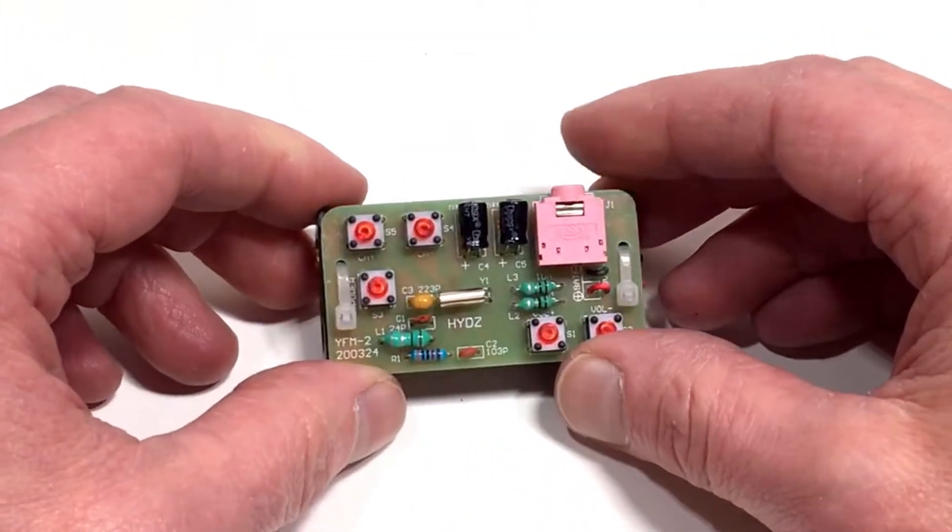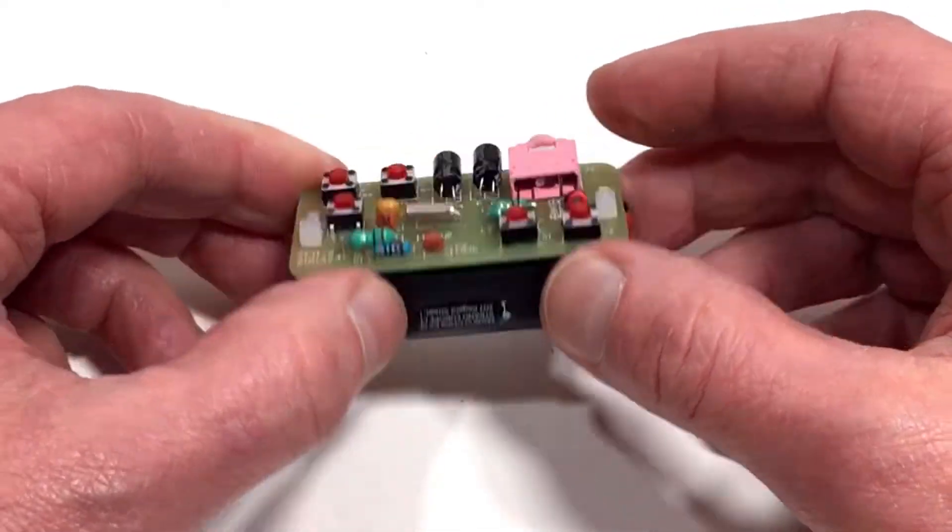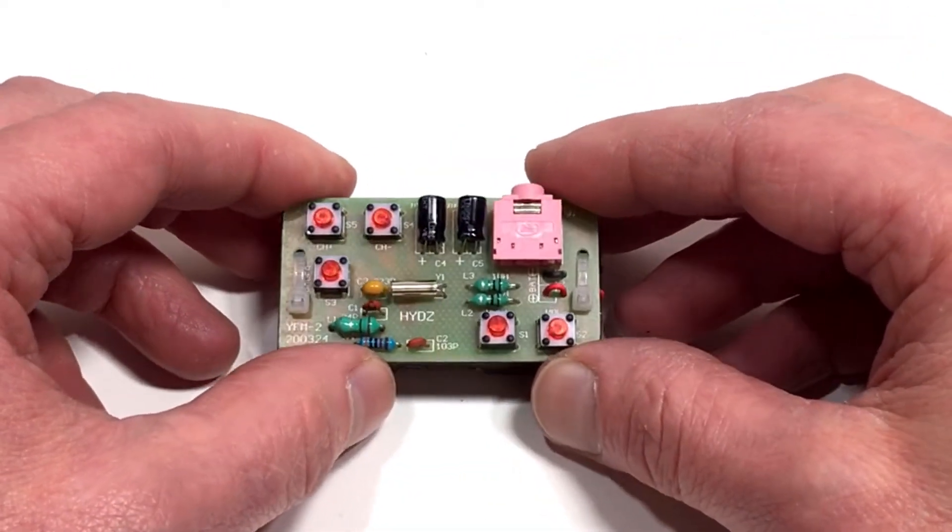I've now completed the assembly of this little radio and popped some batteries in, so what we need to do now is turn it on and test it.